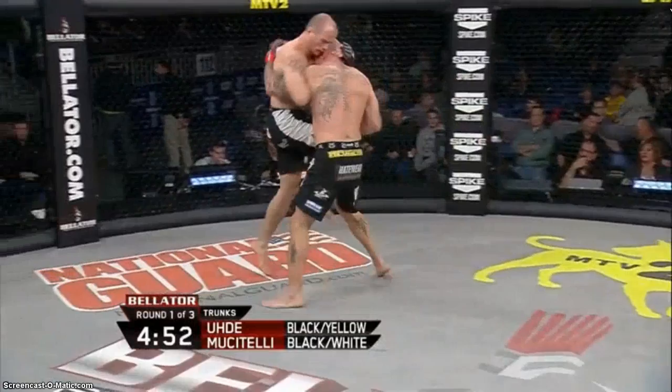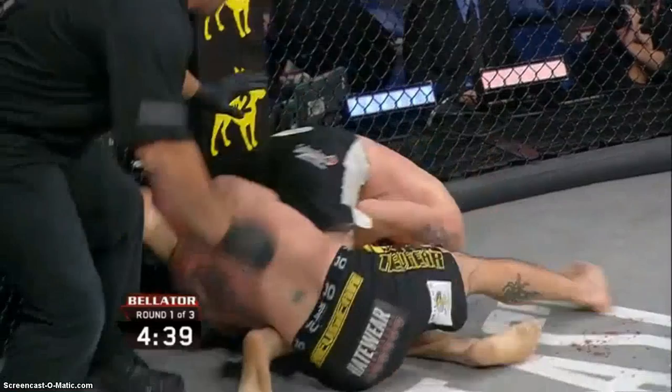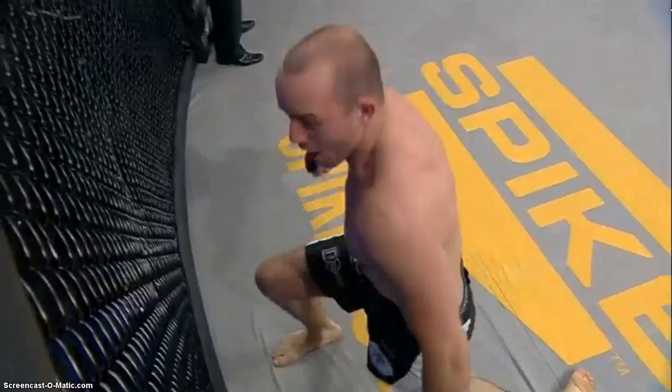Nice takedown. Working the arm bar — he might have it. Musitelli going hard for the arm bar. He gets the tap! Just like that — first round submission win for Mike Musitelli. Musitelli is pumped. Udi went in for the takedown but did not protect his right arm. Got overextended. That's a submission win in the first round.